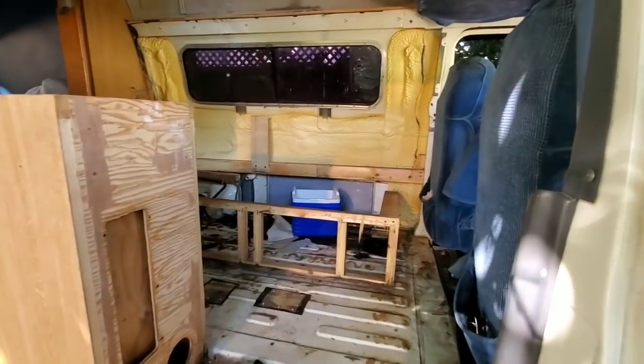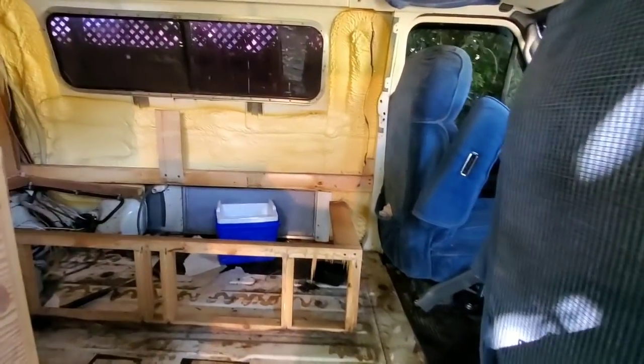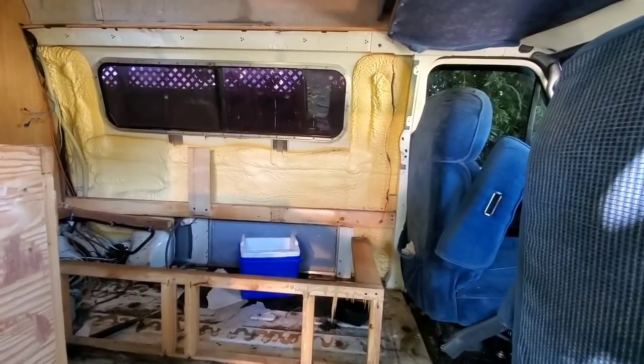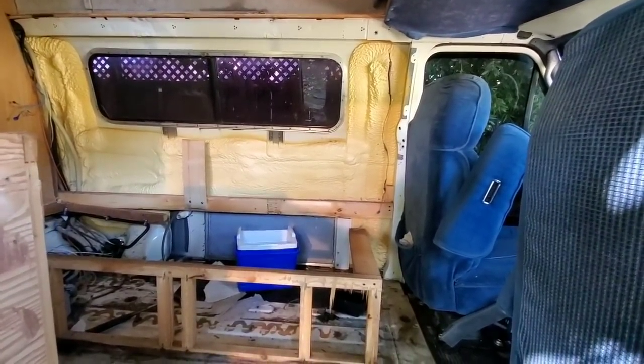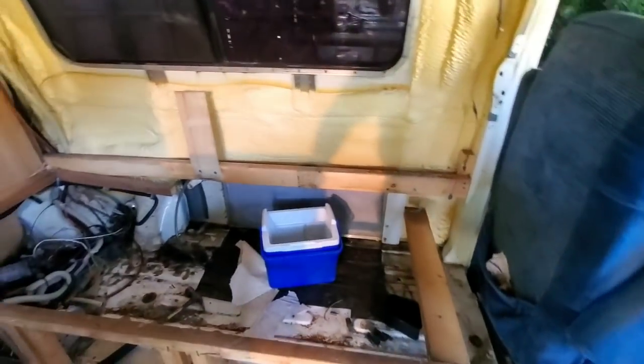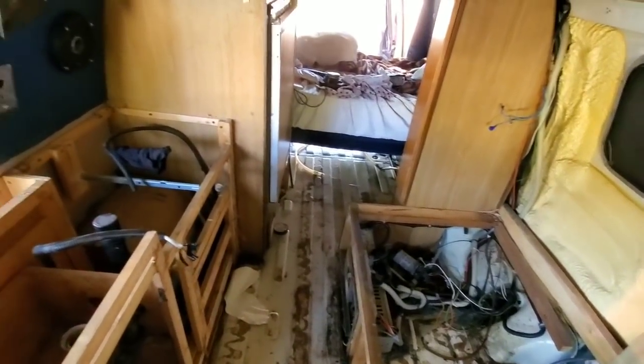All right, everybody, we are the next day of the build. We have removed the Luan paneling and carpeted side there. And now we're just figuring out, taking a look at what wiring to run here. And things are going to slow down a little bit now on the build because we need to carefully have all the wiring.